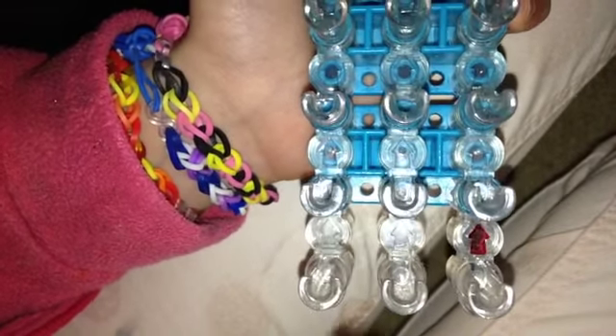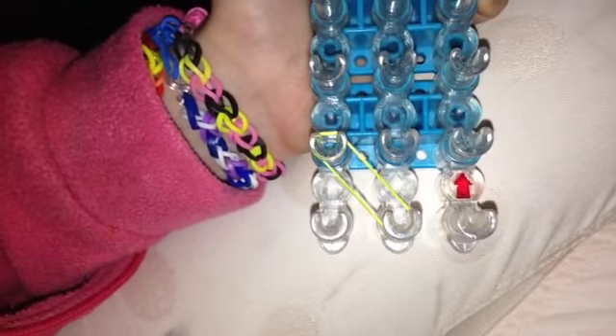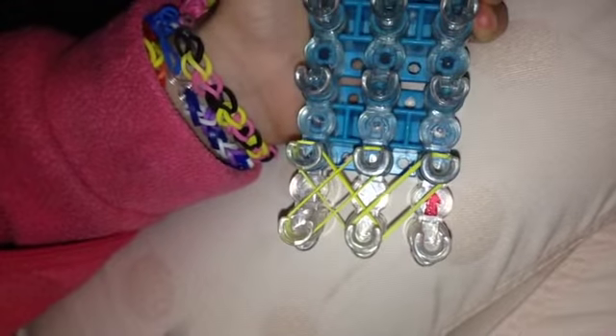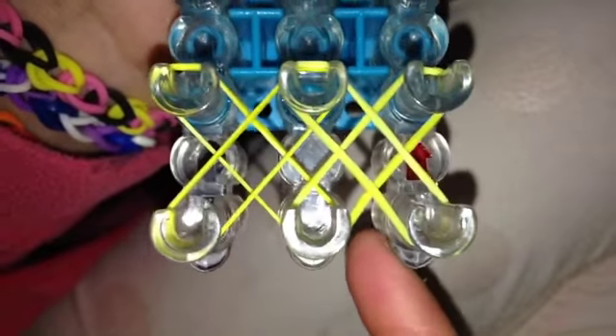So you'll see why it's called the double X. First off, all you do is you put this rubber band on. You put two on like this. You put this one on like that, and then another one like that, and then like that, and like that. And you can see why it's called the double X, because there's an X right here and an X right here.